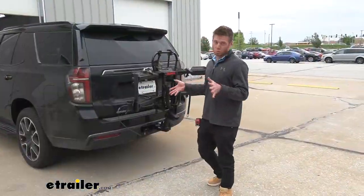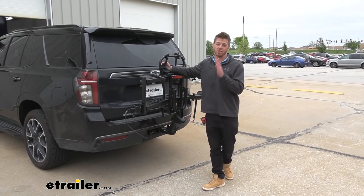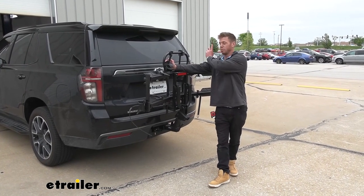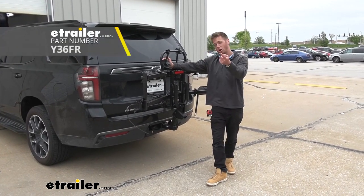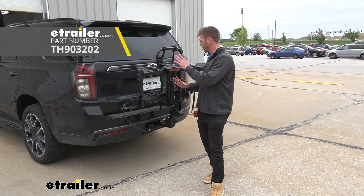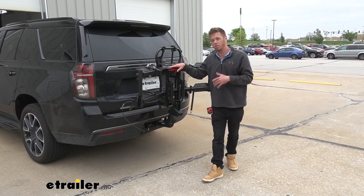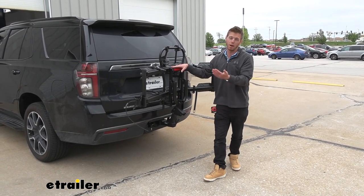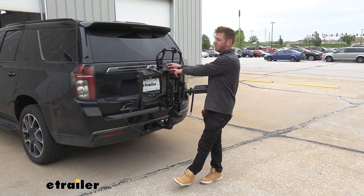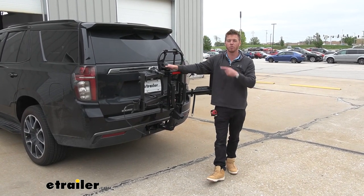This thing has a lot of bells and whistles and allows you to carry 70 pounds per bike — I think that's the bread and butter of this rack. There are some other bike racks on our website that have ramps, like the Yakima OnRamp or the Thule EasyFold XT, which are in the same ballpark. The other ones are a little bit easier to use in my opinion, but at the end of the day this gets you the most capacity with the ramp. That's pretty much it for a look at the Hollywood Racks Destination E on our 2022 Chevrolet Tahoe.